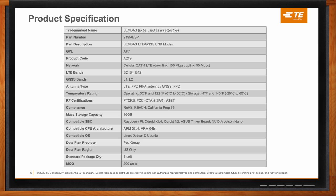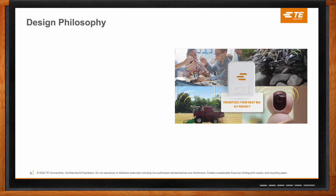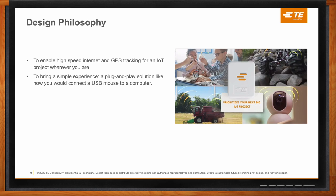The overall motivation was to enable high-speed internet and GPS tracking for an IoT project wherever you are. The second design philosophy was to bring a simple experience — something plug-and-play, kind of like how you would plug in a USB mouse to a computer and it just works. Nowadays you don't have to worry about drivers or installing things with a CD-ROM. Another example would be like plugging an antenna into the back of a TV — you just plug it in, adjust the antenna a little bit, and if you receive signal your TV would show.